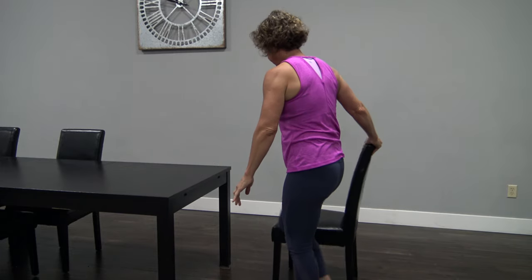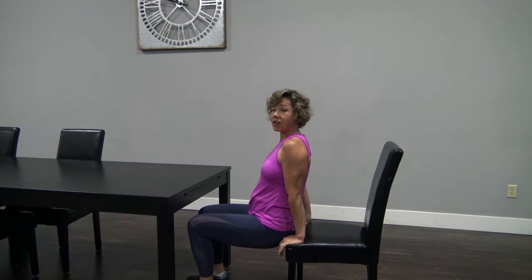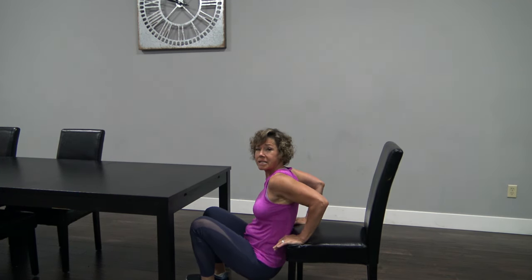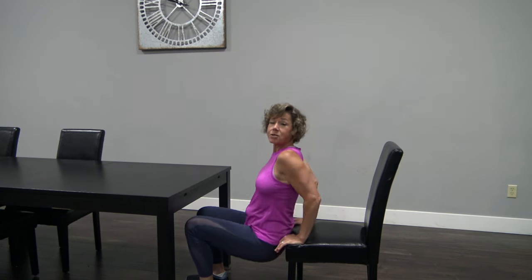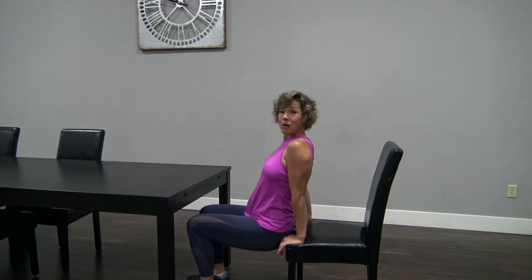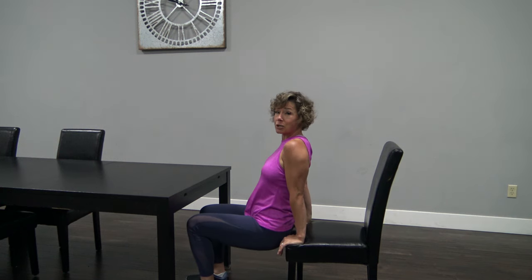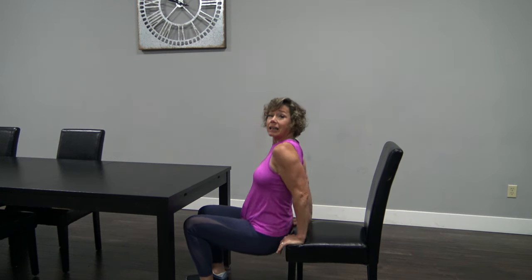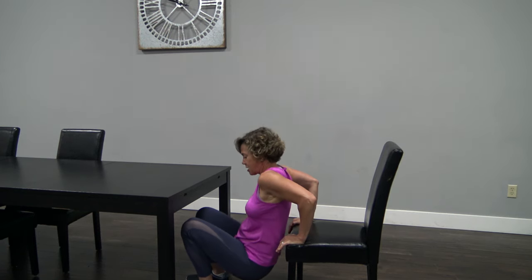Now let's get that chair. You are going to come out a little bit from the chair. Keep that butt very close to the chair. Come a little bit down, a little bit up — tricep dip right here. Now, this is very easy. You can straighten your legs out. If you're thinking, 'heck no, it's hard enough,' stay just like this, but make sure your body stays nice and close to the chair. Last two right here, then we're going to go back to the squat. Hang in there — these are not easy.